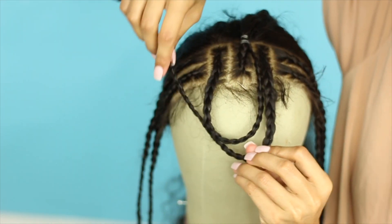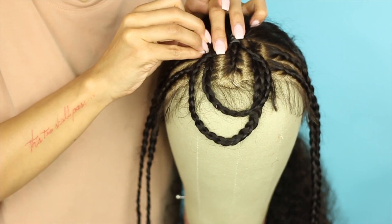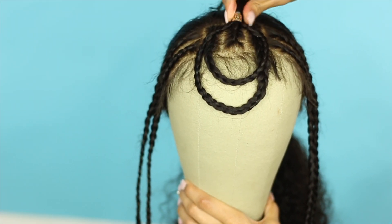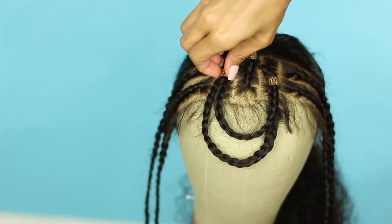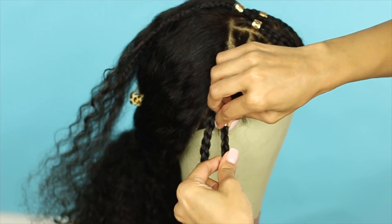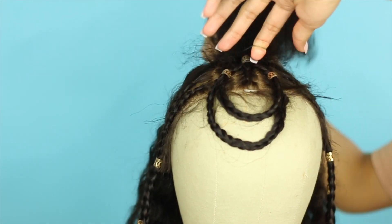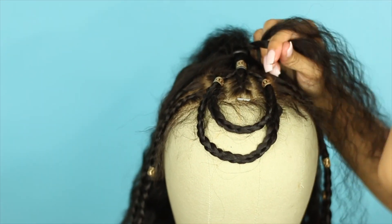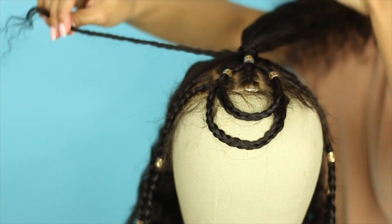Now I'm taking the right braid and doing the same exact thing. Next, I'm using some gold hair jewels to jazz up the look, strategically placing them over the rubber bands and also using them to anchor the braids in the front to cover the ear tabs as well. Next, I'm making a high ponytail including the ends of those braids, then taking a piece of that ponytail and braiding it, and then wrapping that braid around the base of the ponytail and securing it with a hairpin.